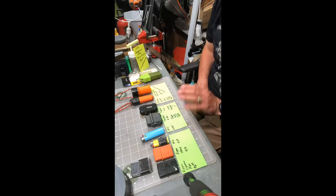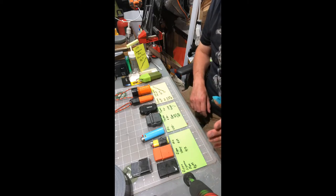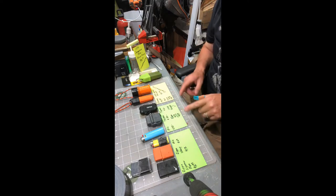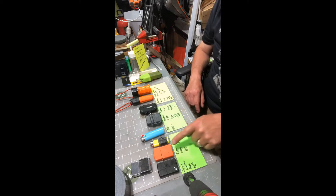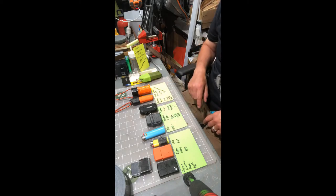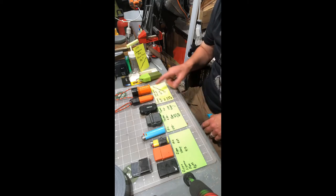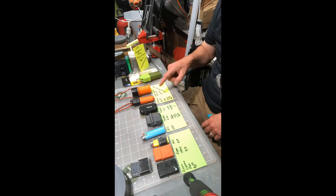Hopefully everybody can see this. I'm trying to come up with a better view, but this seems to work and everybody can see what's going on. I'll show some pictures so you guys can read all these. All I've done is write on note cards what the pricing is for each respective lighter and the name of it.